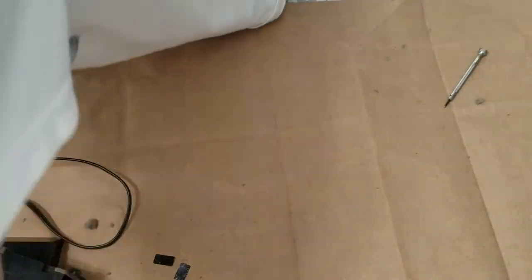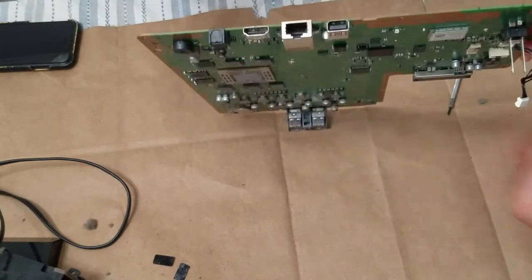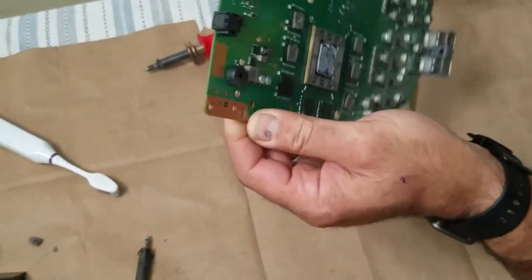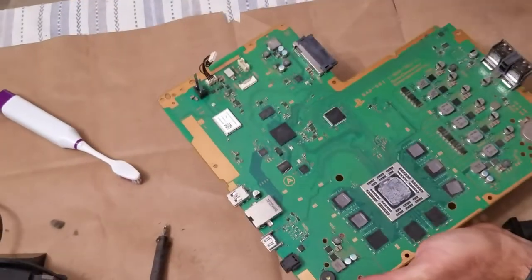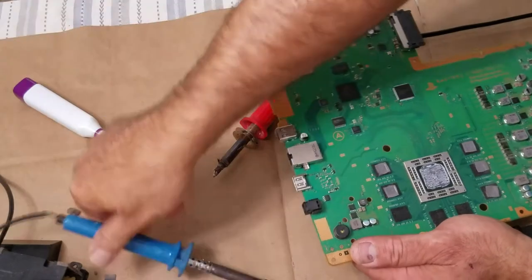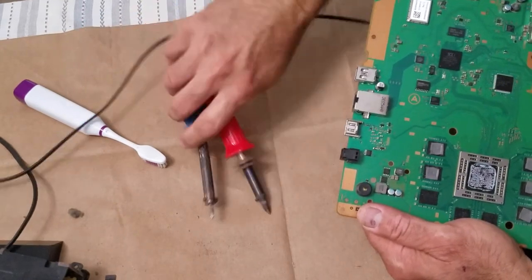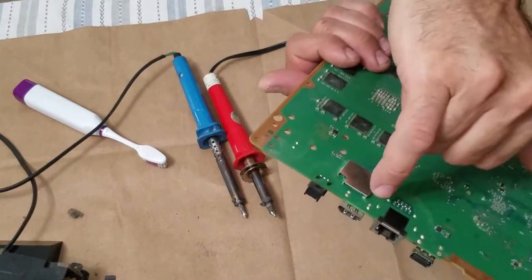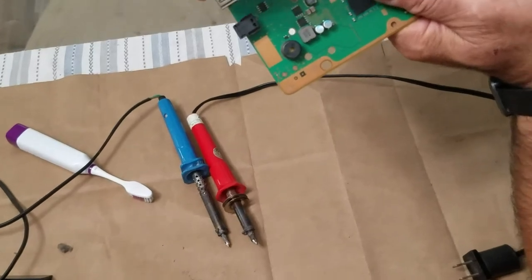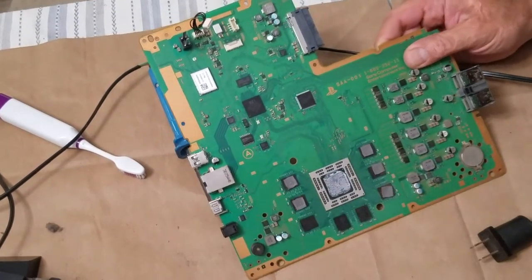Now we're done opening everything — put it to the side. Now we have the motherboard and we're gonna fix the HDMI port right here. The next step is we're gonna take out this HDMI port, which is gonna take time. We don't have an air gun, so we're gonna use this tool — we're gonna heat it and put it on top of the port. There is solder here, as you can see, and also inside. The solder is gonna get softer, and then we're gonna pull it at the same time as it gets hot.